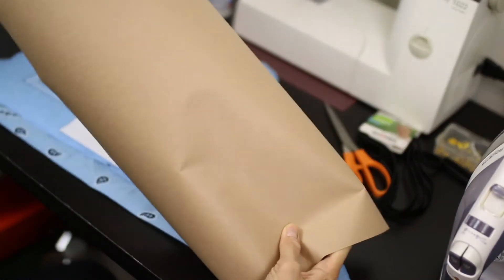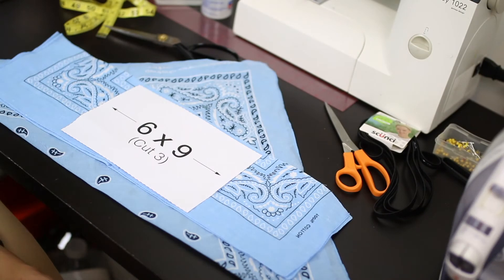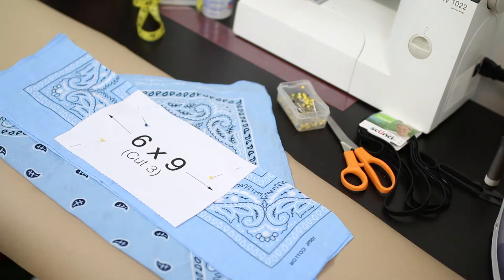I use construction paper. My mentor taught me this. It helps make a crisper cut, and the fabric doesn't move — it stabilizes the fabric, so you have a perfect cut. Like if you're cutting silk and fabrics that move around, it stabilizes it.